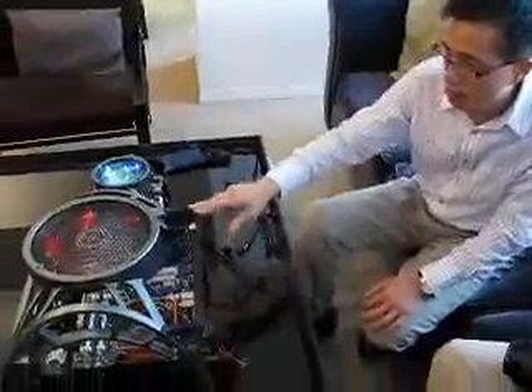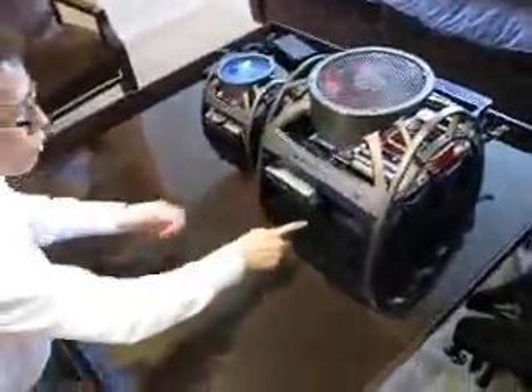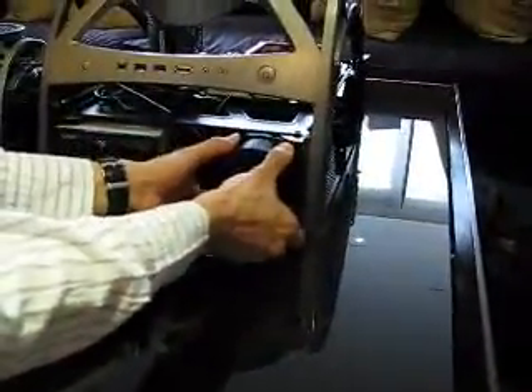This is the card holder. And from this one, you have two optical drives — it's a quick release, just push and the hook can come out. You can have two optical drives, and one 90mm fan in the front, also quick release.